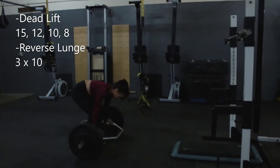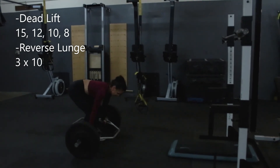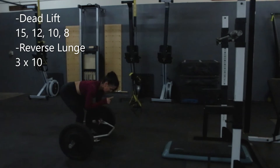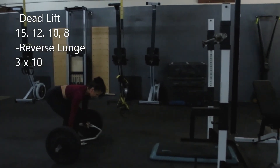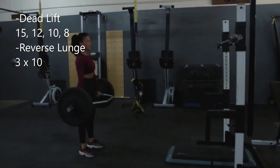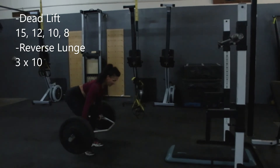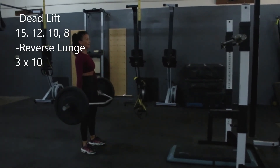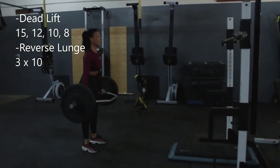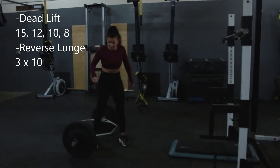So my hands are dead center — that's number one. Now foot placement: under those hips, I like to be slightly toed out, not that much. My knees are out, abs tight, eyes on the ground, and up we go. My butt goes out first — butt out, down; butt comes in last. So we have 12 of those.